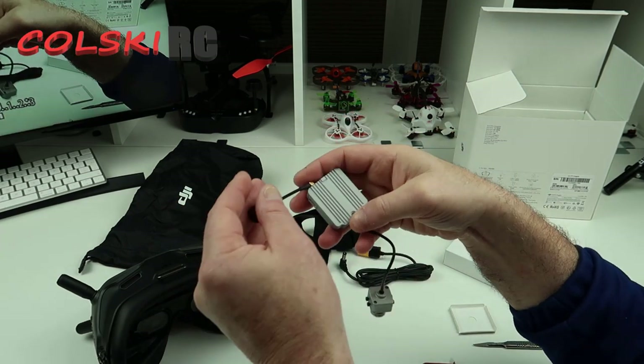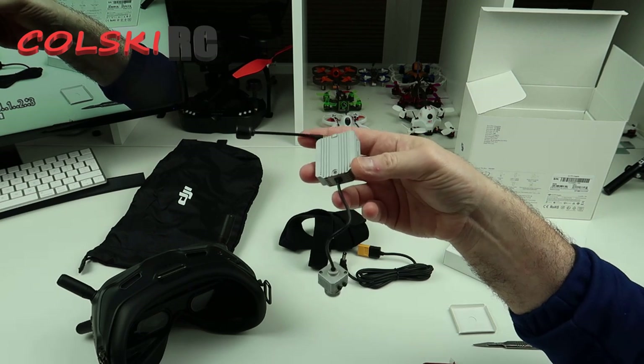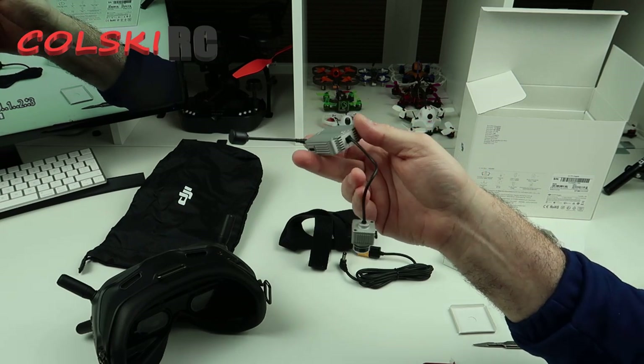Don't be confused by the fact I'm selling my drones, because I'm not selling them all. I'm still going to do camera drones, but I'm only being very selective on what I do, and I certainly won't be doing anything that I don't really fancy doing. I'm still contemplating whether to buy the Mavic Mini when it comes out.